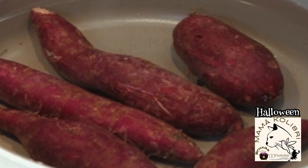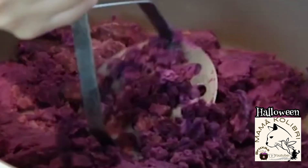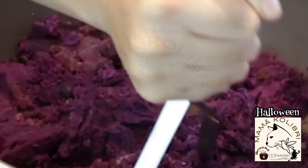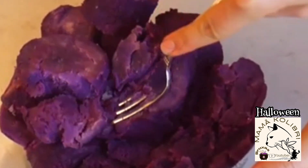Eu usei a batata roxa, mas vocês podem usar a batata doce e cozê-la em vez de levar ao forno, se preferirem. Depois podem usar um esmagador de batata e simplesmente esmagar a batata. Também podem usar o vosso mixer para triturar, que fica tipo mais um creme. Depois colocamos um fiozinho de azeite e fica delicioso. Também podem levar em papelotes de alumínio ao forno e esmagar simplesmente com um garfo — também fica muito bom.